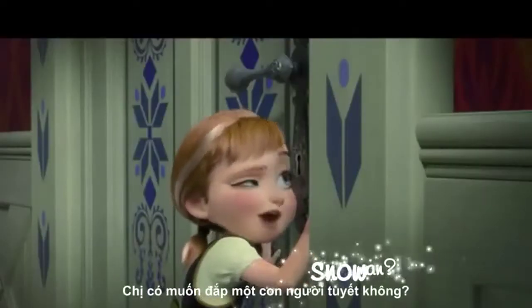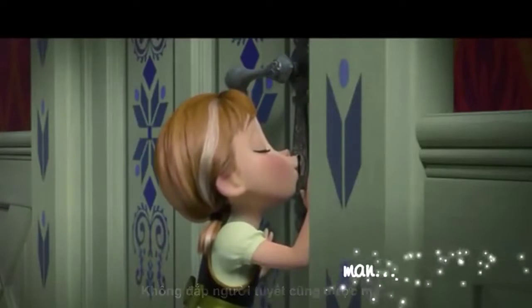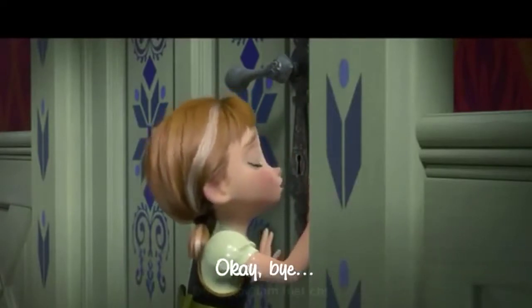Do you want to build a snowman? It doesn't have to be a snowman. No, I don't want to build a snowman. Okay, bye.